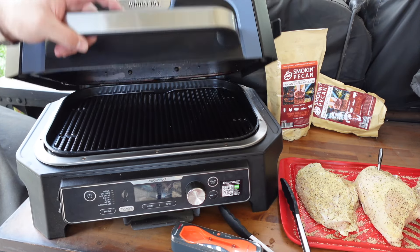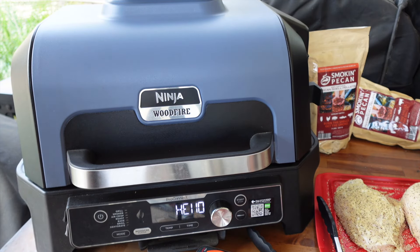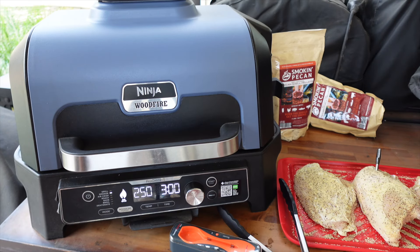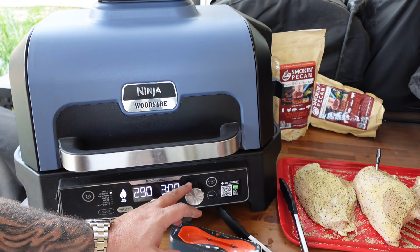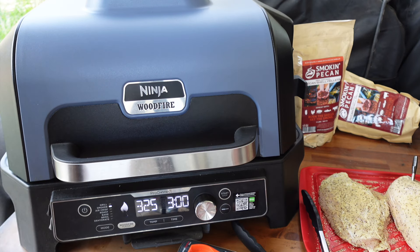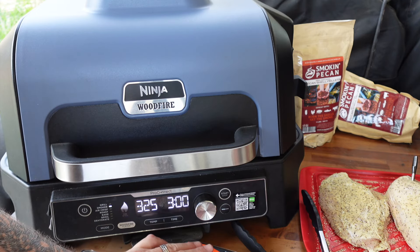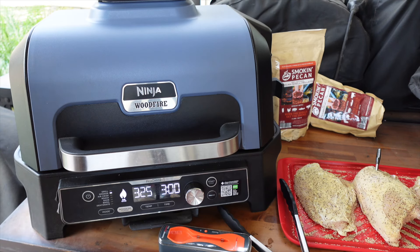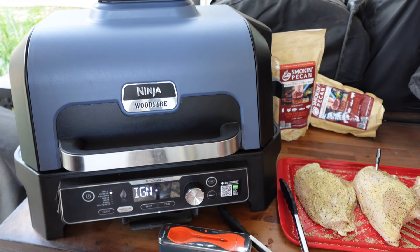All right, nothing left to do but get this bad boy fired up. We got our grill grate in there — turning on our wood fire. We're gonna use the smoker mode and change the temp to 325°F. The default timer is three hours but we're going by temperature, not time. We've got our TempSpike ready — let's hit start, let it go through the ignition process, and we'll add those breasts on.